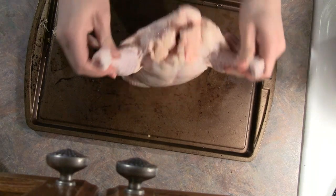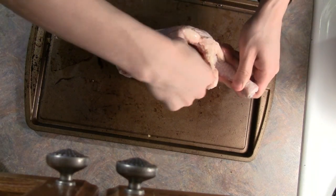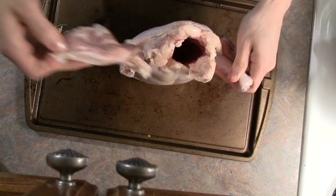Also, if you've bought your chicken from a supermarket, it may have a bag of giblets inside, and you want to make sure you take that out before we cook it.